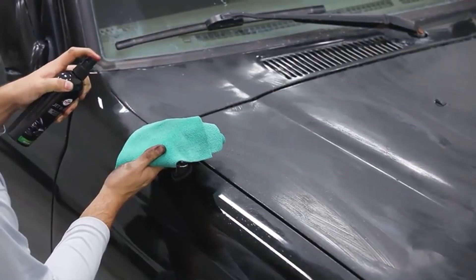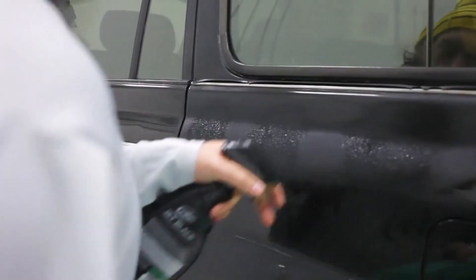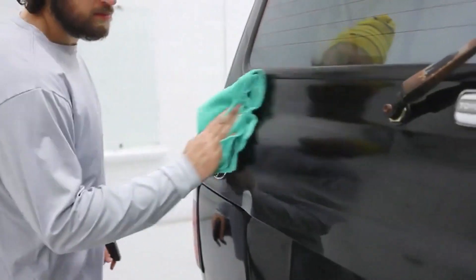What we like about it: fills in minor scratches, works on other colors, safe for clear coats. What we don't like about it: cannot apply on hot surfaces, may leave behind cloudy residue.